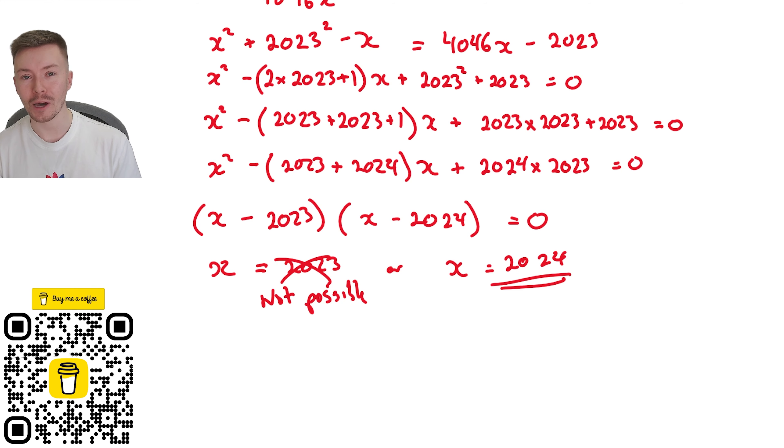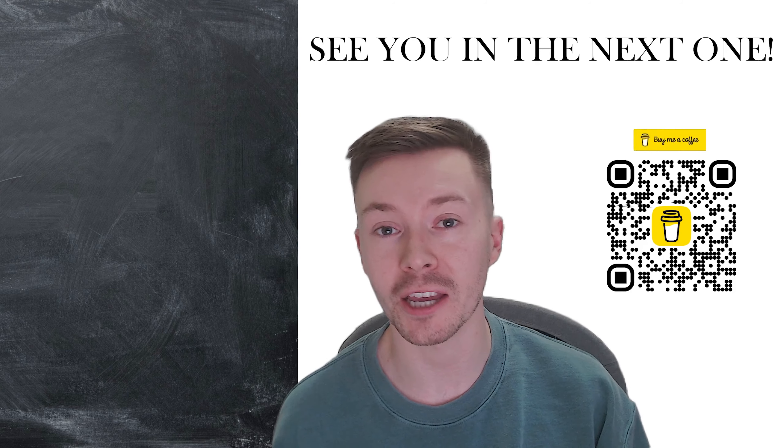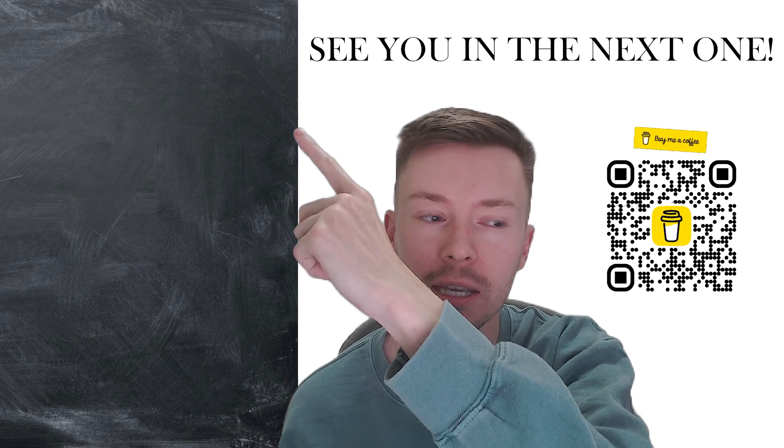I hope you enjoyed that problem — it's got a neat answer and uses GCSE-level mathematics with an extra layer of problem solving. If you had any other ways of doing it, please share those in the comments, as I'm always interested in other methods or shortcuts. Thank you for watching, and thank you for all the likes and subscriptions. Have a great rest of your day — bye bye!